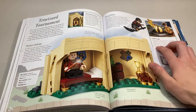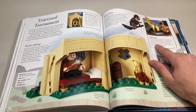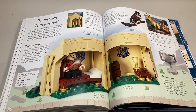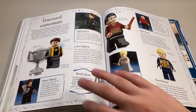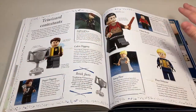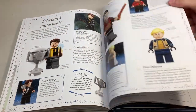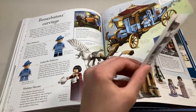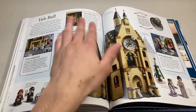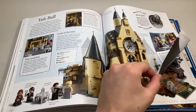Moving on, we talk about the Triwizard Tournament here. This is a bit outdated now because we've seen the new Advent Calendar — it says the Golden Egg is exclusive to this set, which it was when this came out, but it's a little outdated. Don't hold that against the book though; they couldn't have known. Moving on, we get information about the Triwizard contestants: Fleur, Krum, and Cedric. Then over here they talk about the Beauxbatons Carriage, and then the Yule Ball — we got the Clock Tower and different facts about the Yule Ball aspect of the Triwizard Tournament.